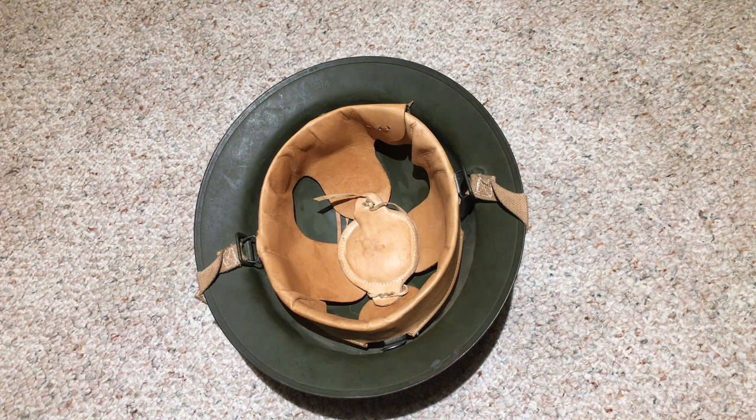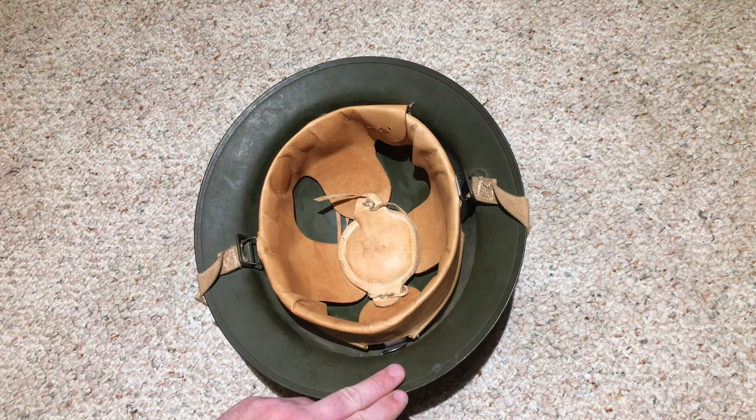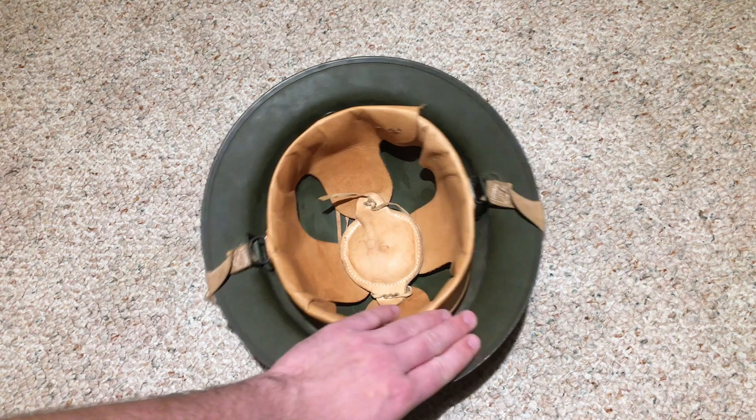As far as M1917A1s go, most are converted M1917s. They only made about 904,000 M1917A1s total, which makes it one of the rarest American helmets out there. Compare that to 2.7 million M1917s that were made.